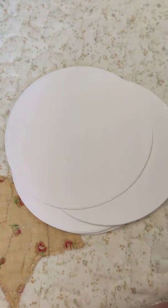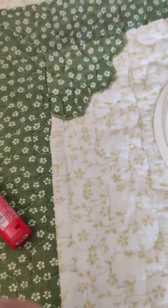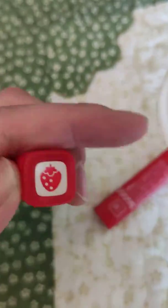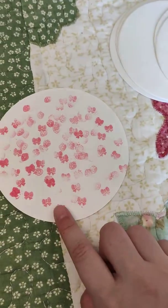It's actually quite easy. For my first one, I found two red stamps right here. The patterns were a little ribbon and a little strawberry, and I just went crazy stamping it and this is what I got.